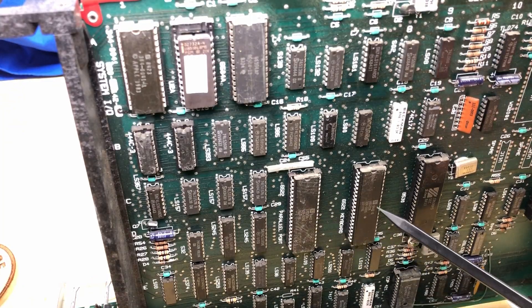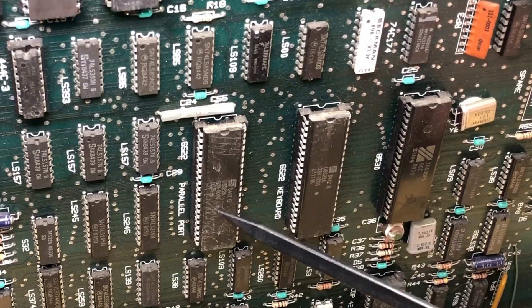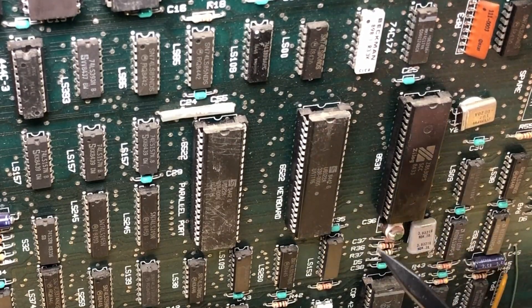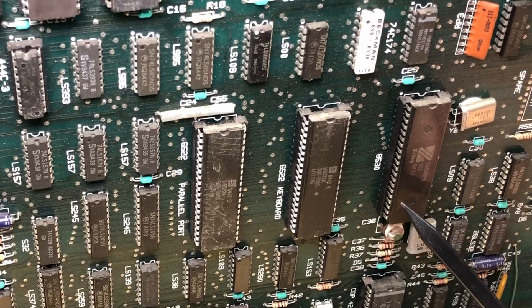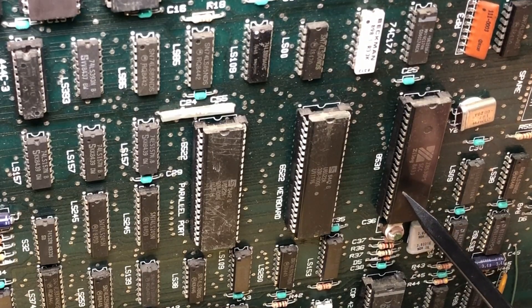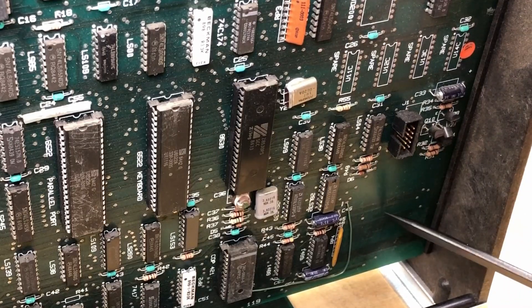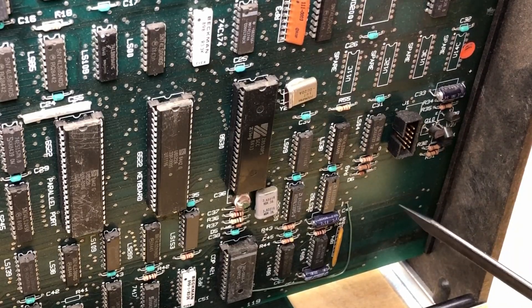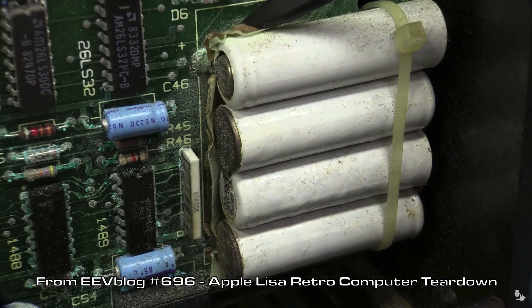Down here we have two 6522As — one for the parallel port and one to read the keyboard. Those are chips from the 6502 family for I/O, originally made by MOS, though these particular ones seem to be made by Synertek. And here another 8-bit chip, the Zilog Z8530, known as the SCC Serial Communication Controller. Finally, down in the bottom right, notice this empty space — Lisas shipped with a battery pack here, which is notoriously leaky and will totally destroy the Lisa if left in. Fortunately someone has removed it and saved this machine. Check out the video Dave at EEVblog made — that poor Lisa was toast.